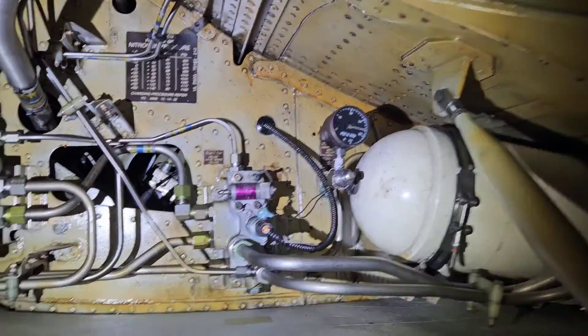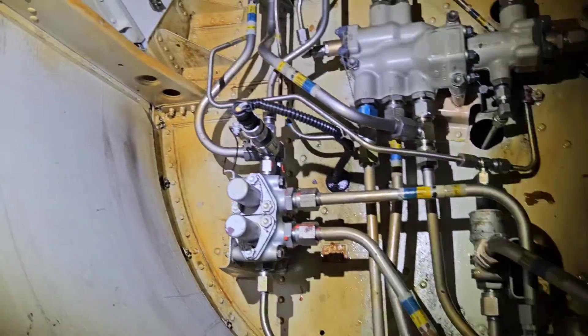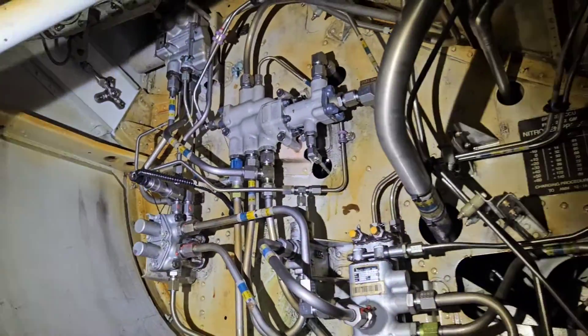Yes, we have it and it is called the auxiliary low pressure control system. Now we know that it controls something, but what and how? Let's start with how.